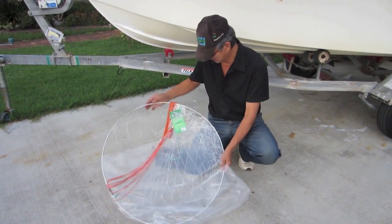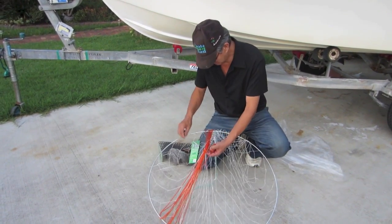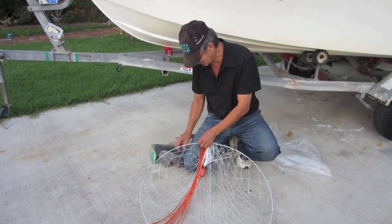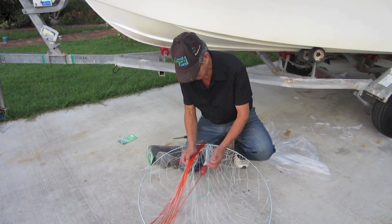First, this is how you buy your net. I'm going to pour it out. The first thing you do is get rid of the tags. They're not very expensive — usually about $5 or $6 each. We get rid of the tag and untie the rope here.